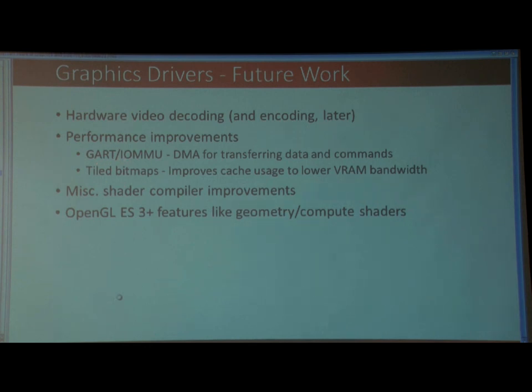Tiled bitbacks is a way to improve cache usage on the GPU and will provide more speedup, though that's probably further off in the future. There are also miscellaneous shader improvements, a few instructions that could be implemented. And at some point we will move to add more ES3 features.